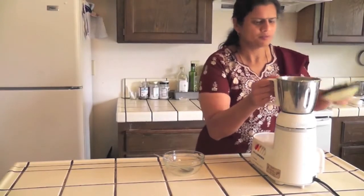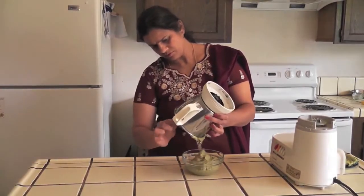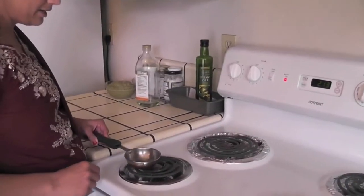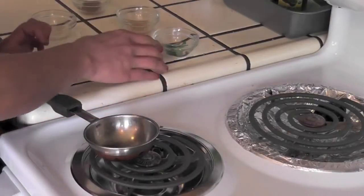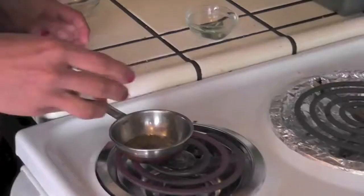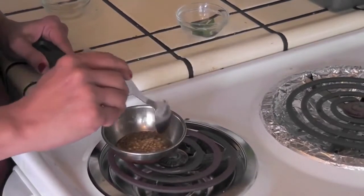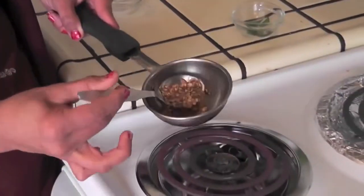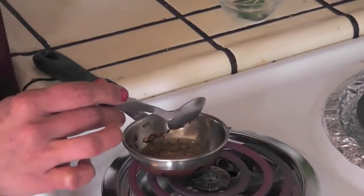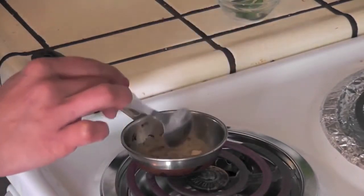Pour the chutney into a bowl. Now I'm making the seasoning. Switch on the heat and place a small ladle. After heating, add oil, then add cumin seeds and urad dal. Fry until you get a golden brown colour. Now the urad dal has turned golden brown. Switch off the heat and add hing and curry leaves.